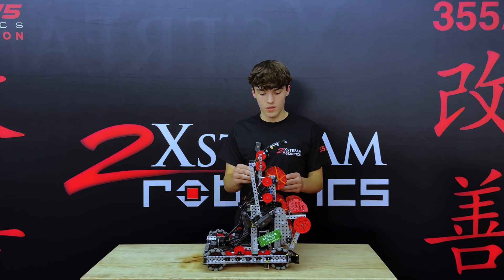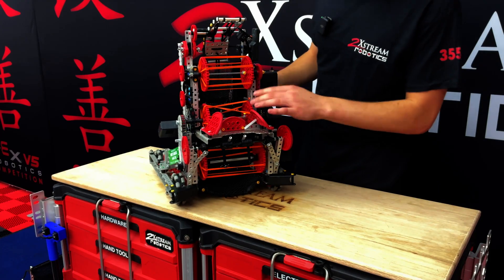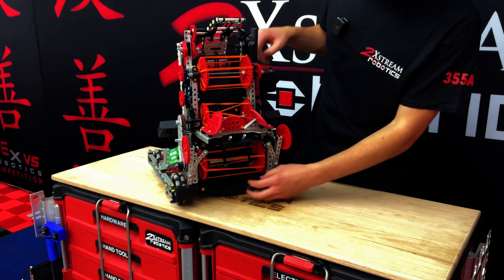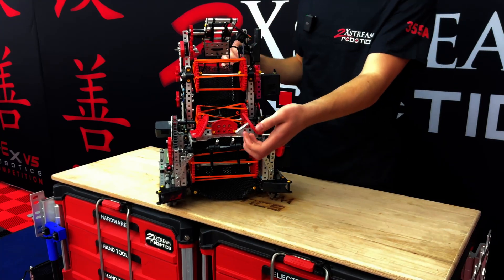And we also have this one where obviously it just scores. These two rollers here are separate. That's so that we can shoot it at the middle for that middle goal.